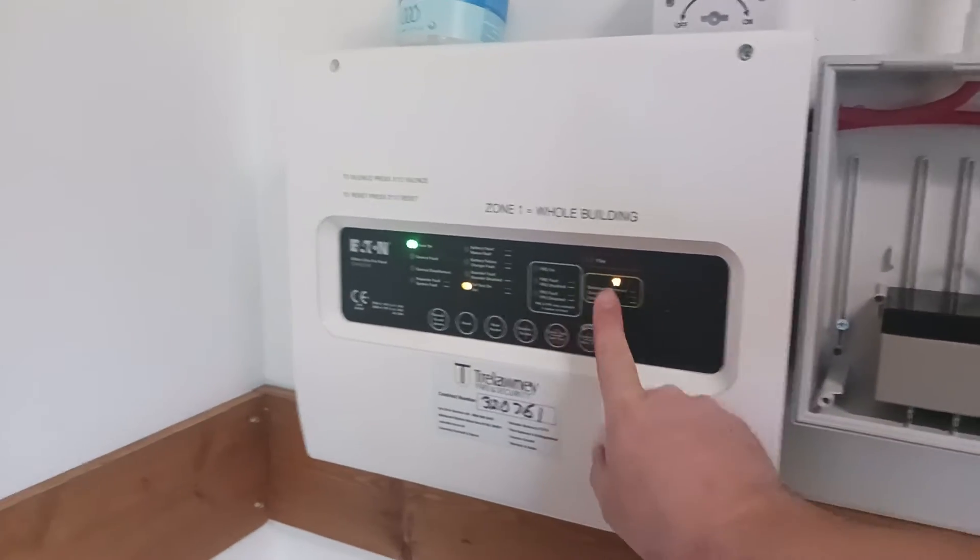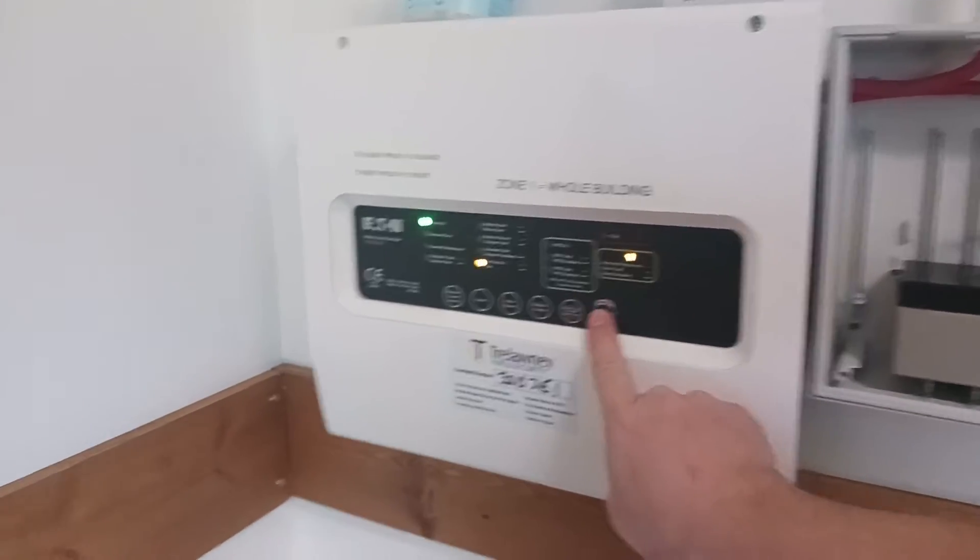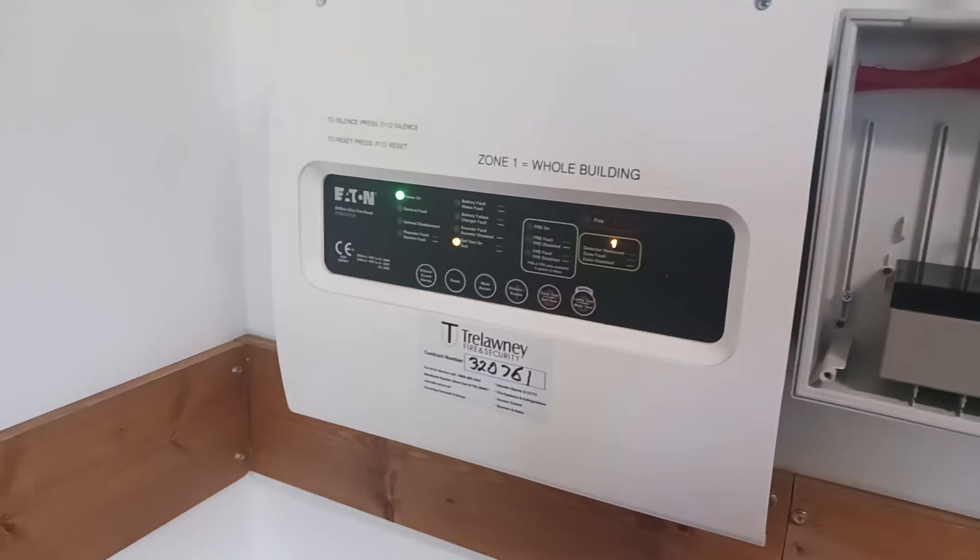Press zone test and you'll see number 1 comes up. Now press walk test, and that has enabled zone 1.